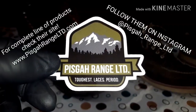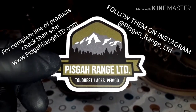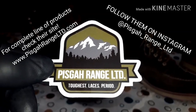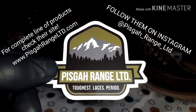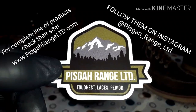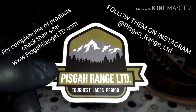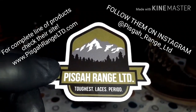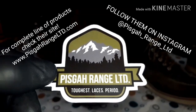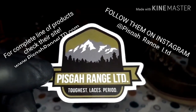Hey everyone, Angel over at AJ's Exchange. Today I wanted to take a few minutes and tell you about a small company, a very good company, a respectable company out of North Carolina. The company is Pisgah Range Limited. It's a one-man operation. The owner's name is Ryan. He makes these amazing, high-quality paracord laces out of his garage. He makes the toughest laces, period, and I can attest to it.